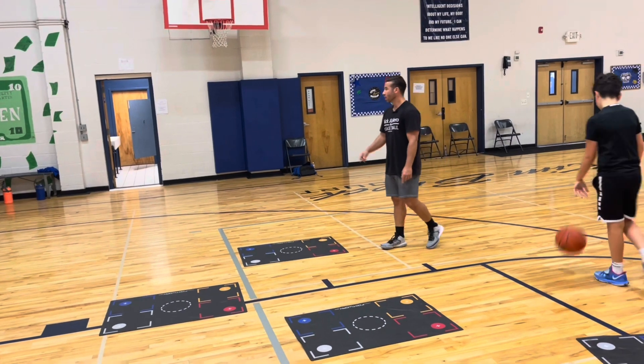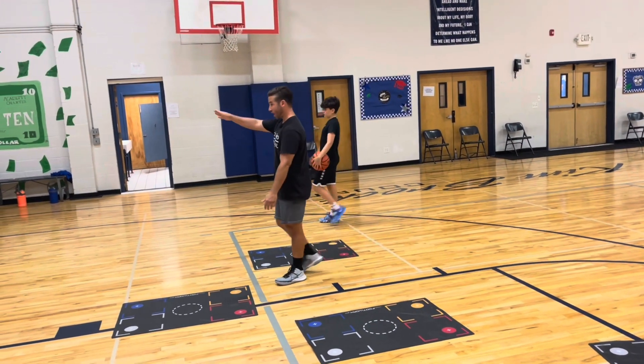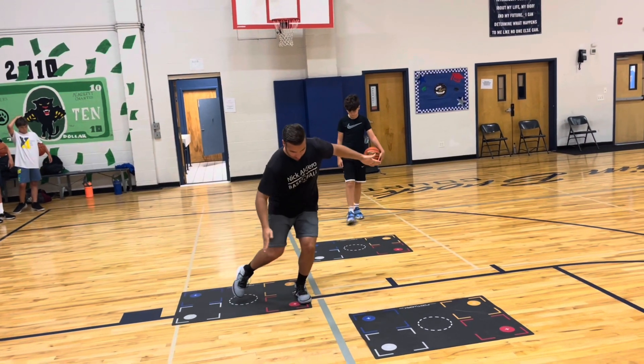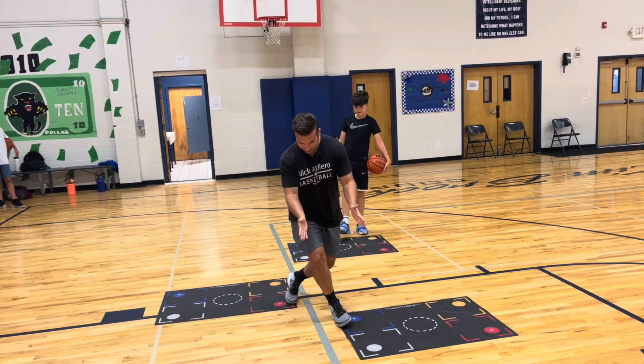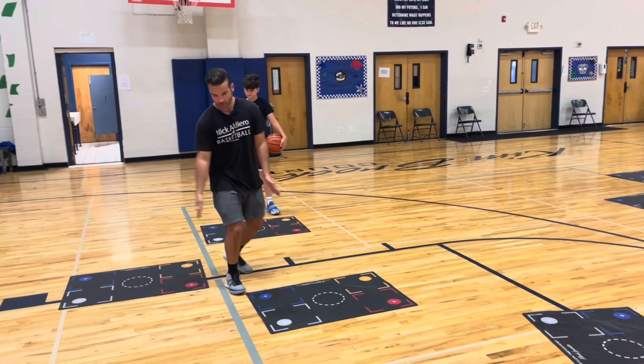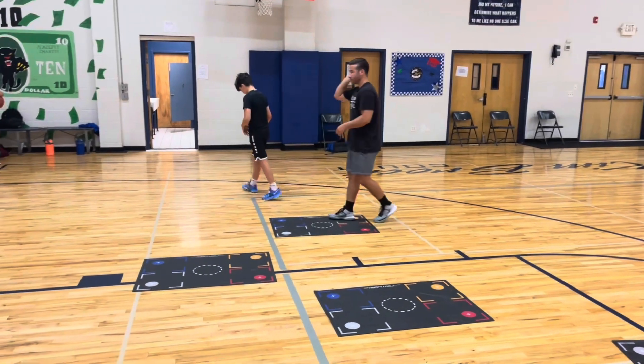Very good. What does being wide create? Driving angles. If I'm wide, it gives me an angle to swing this foot around and go right by them, as opposed to just doing this and stepping this way. So it gives you an angle to a straighter line. Give him two claps — Isaac, you're up.